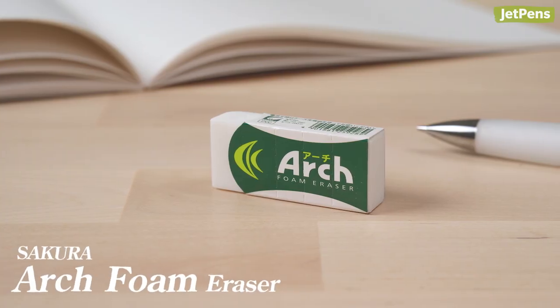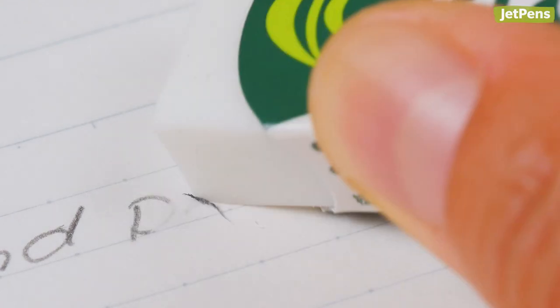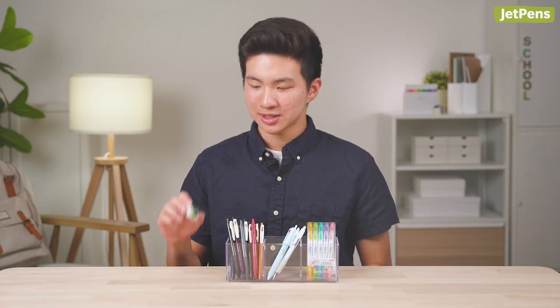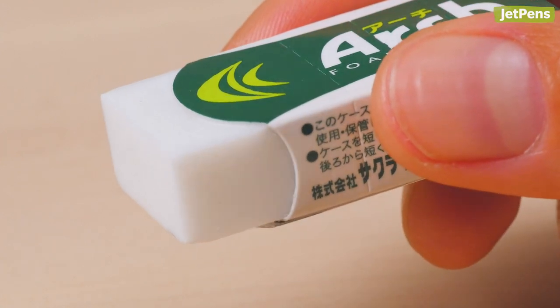The eraser that I've stuck with for the past few years is the Sakura Arch Foam Eraser. From all the erasers I've tried, this one erases the cleanest. The shavings also neatly gather into large clumps. The name Arch Foam comes from its curved sleeve that prevents tears and breaks, which has actually happened to me with other erasers.